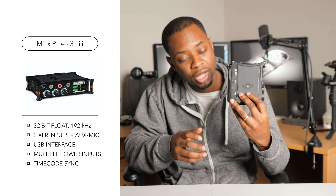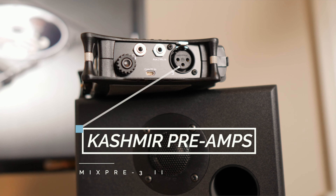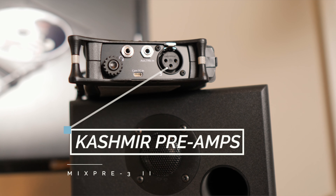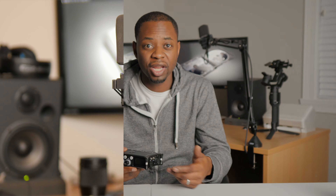Thanks for stopping by for a quick review of the Sound Devices MixPre 3 Mark II. I'm pretty excited about this for three reasons. First, I've heard a lot about these preamps and the preamps on this are supposed to be really, really good. So I'm interested to hear how that sounds. Secondly, I'm looking to get into podcasting — it's something I've always wanted to do but never have.